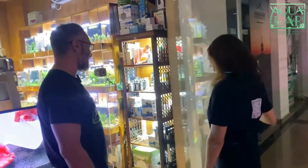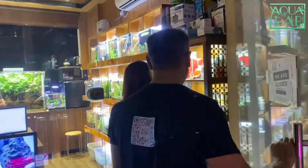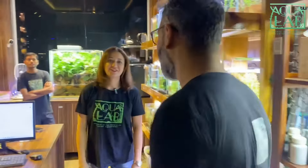Hi everyone, welcome to Aquasquare Lab again. Today we are giving you the complete tour of Aquasquare Lab. I am Varun Shah, she is Sanchari, my wife. We started this brand approximately two years back. The reason for starting this brand was to fill the gap of lack of knowledge in terms of planted aquarium.